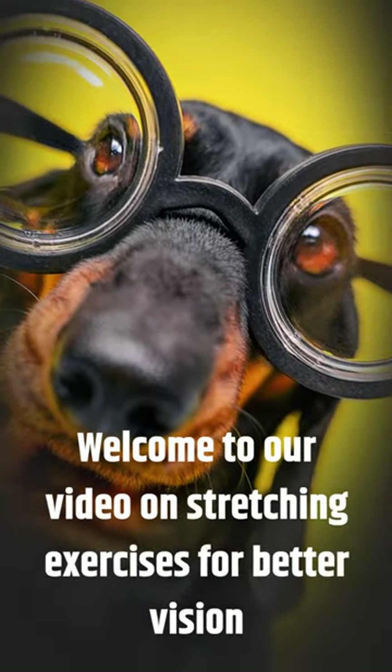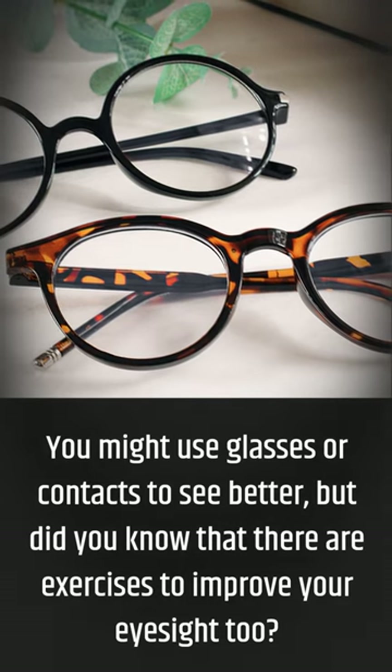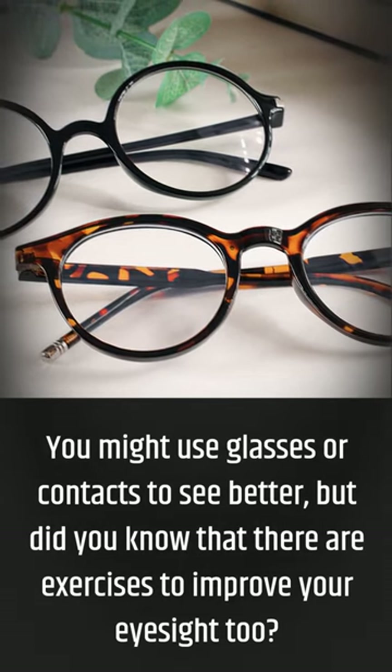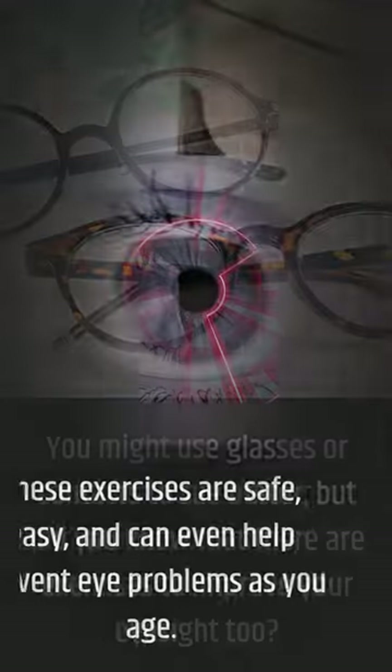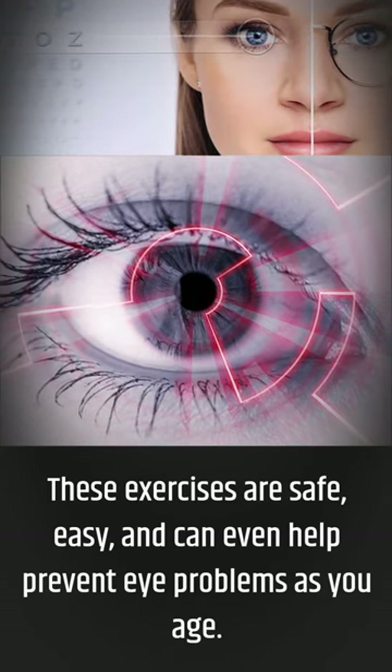Welcome to our video on stretching exercises for better vision. You might use glasses or contacts to see better, but did you know that there are exercises to improve your eyesight too? These exercises are safe, easy, and can even help prevent eye problems as you age.